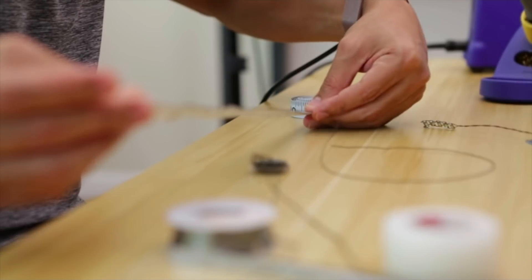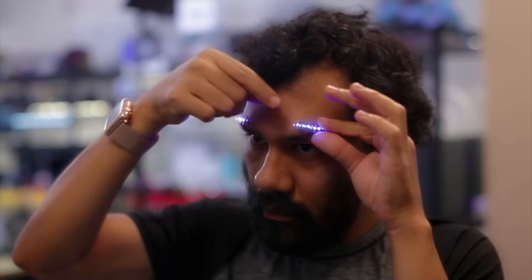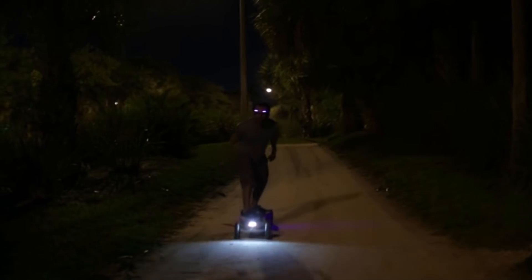There's no microcontroller, it's just LEDs, some careful wiring, and a coin cell battery. But nothing else this year made me feel more like I was living in the future than seeing Pedro longboarding at night with these on his face.